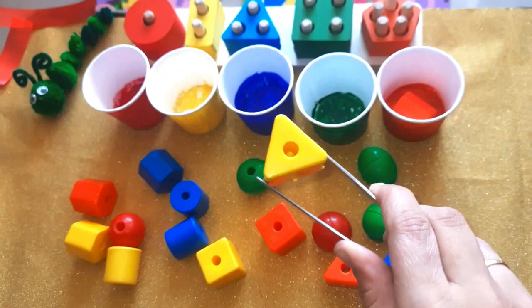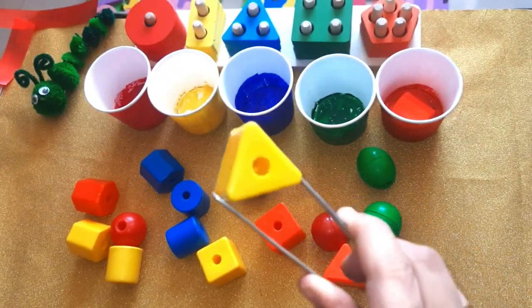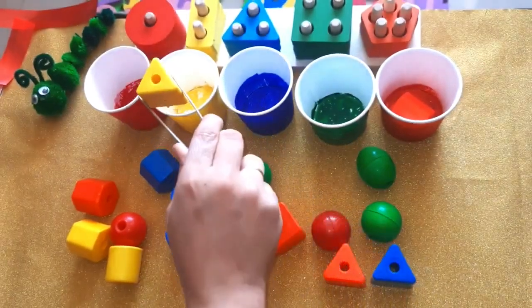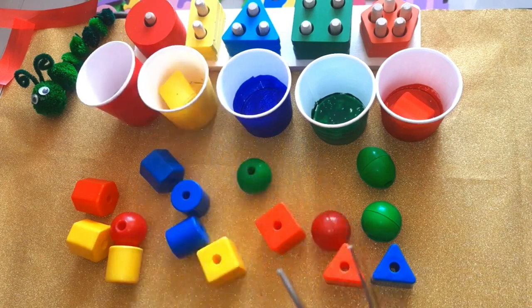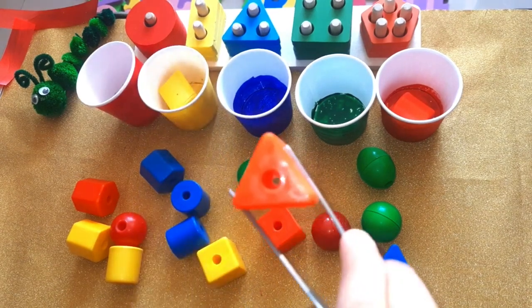Can you guess which color is this one? Yellow! Yellow triangle. It goes here — yellow color. Very good.